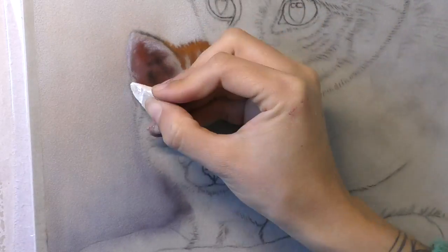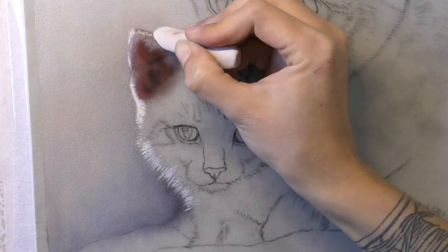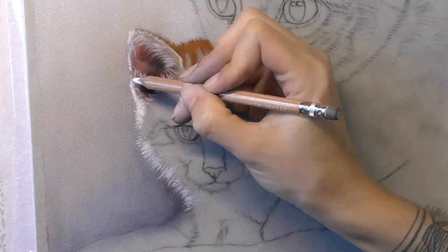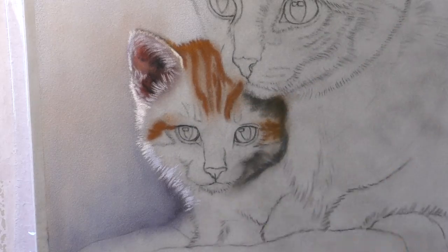I took this photograph quickly on my camera phone one day and I've been meaning to paint it ever since. It's not a hundred percent clear — the photo reference isn't the best to work from — but it was certainly good enough to see enough detail to create a nice portrait of these two.